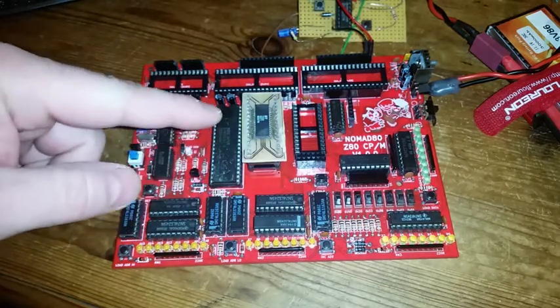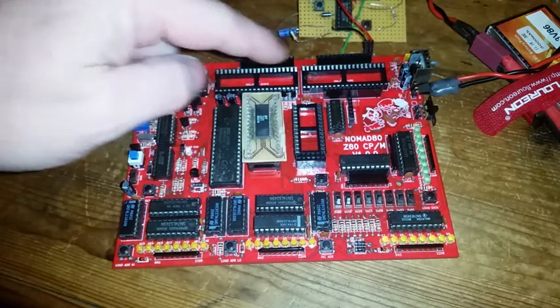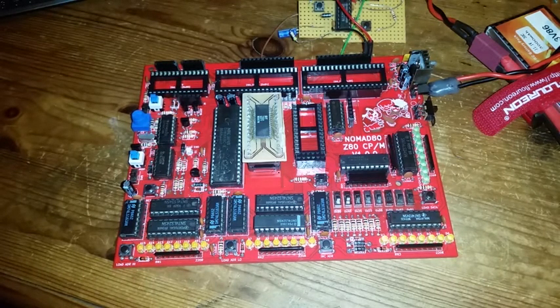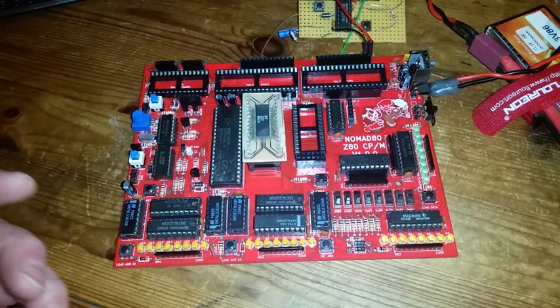I've tested up to programming the computer without any ROMs and running the test program, which I'll demonstrate now. Testing the peripheral ICs at the back and a feature in the middle here haven't been tested yet. The demonstration program I'm going to enter is part of Kill the Bits from the Altair 8800 — just the part that flashes the LEDs on the front here in the top address byte, rotating around and around.